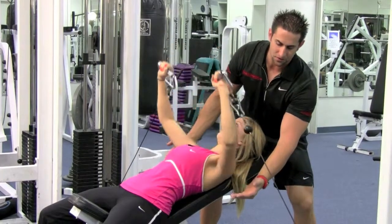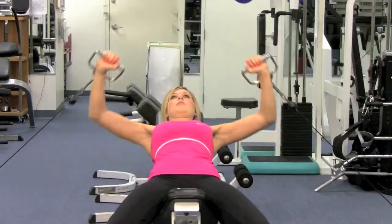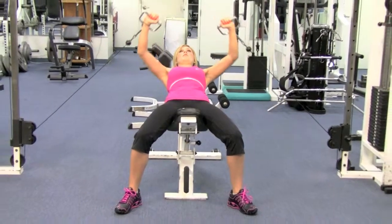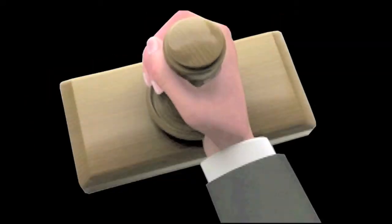She's coming down 90 degrees, breathing in on the way down, blowing out on the way up. She's coming down.